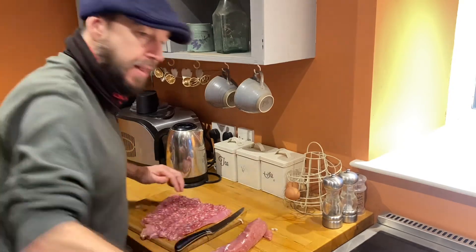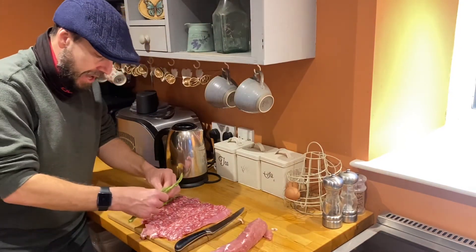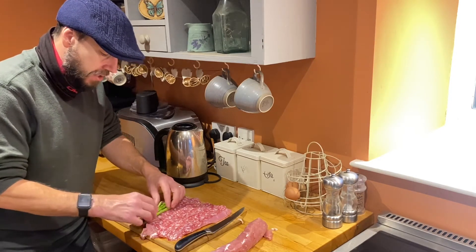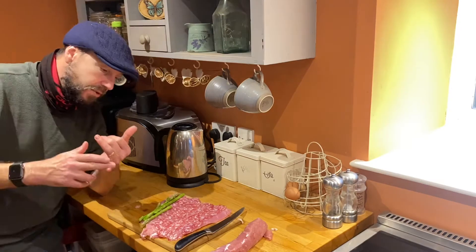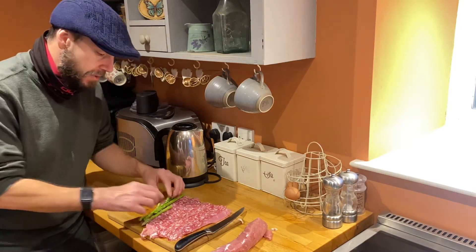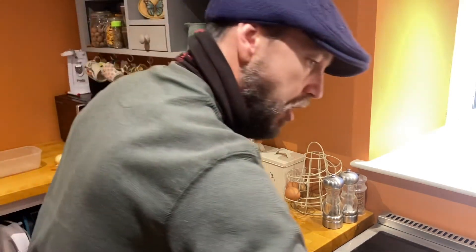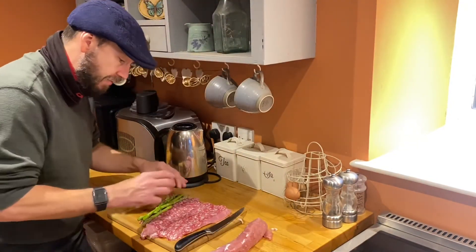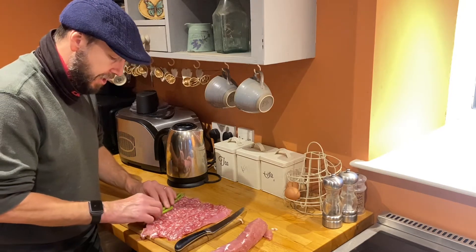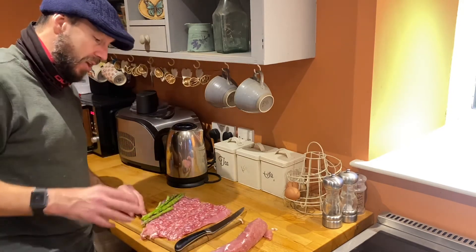Next thing we're going to put in is some asparagus. It's not a cheap vegetable if you're buying it — one of the more expensive ones — but you could use purple sprouting broccoli or anything like that. Something with that crunch is what I'm after in the middle, with a texture that contrasts with the meat but doesn't overpower it. I personally love it with asparagus, and of course we're growing asparagus in the garden — it's been in for three years so next year we'll be harvesting loads.